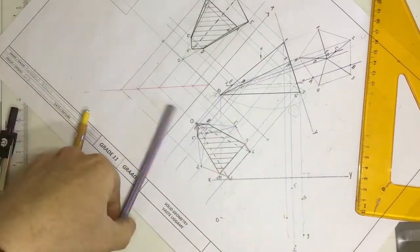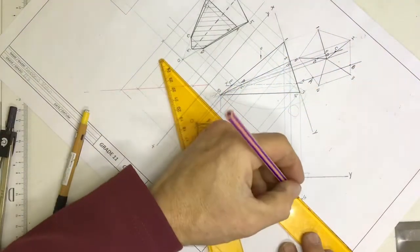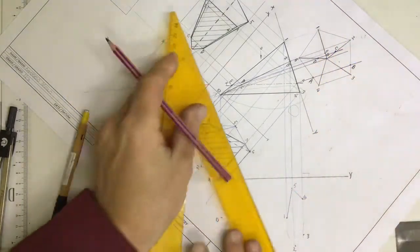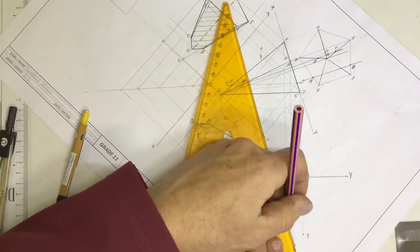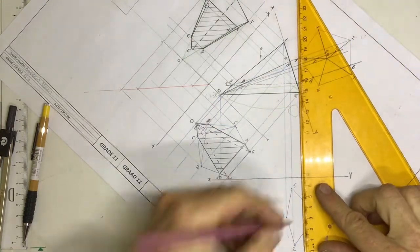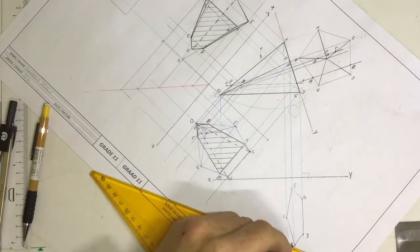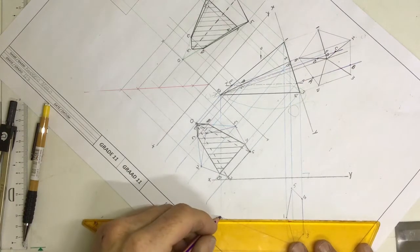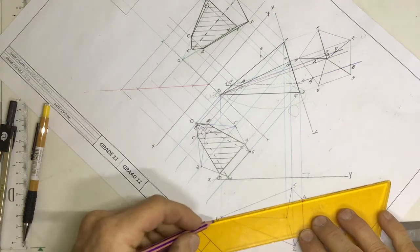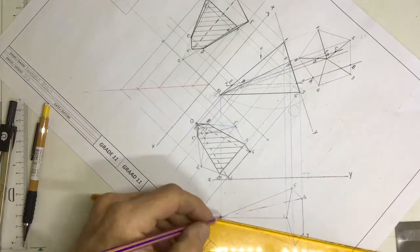I've got the base. If I was standing over there looking in that direction, I would be able to see the base. I'm going to draw it in construction lines very quickly. This is the base of my pentagonal pyramid. I can draw construction lines going to the apex over here. Number three and four would be done in hidden detail.